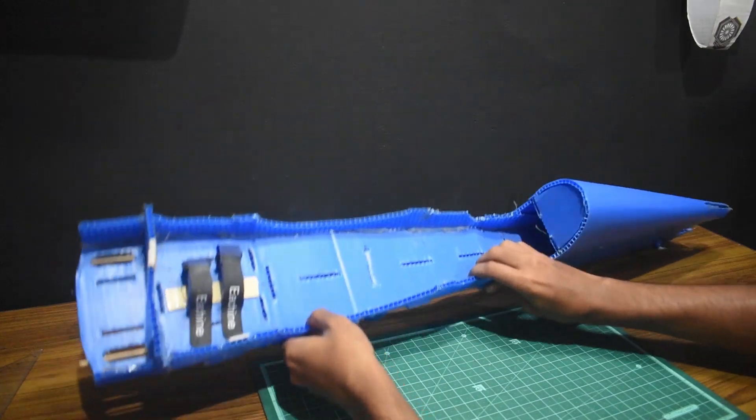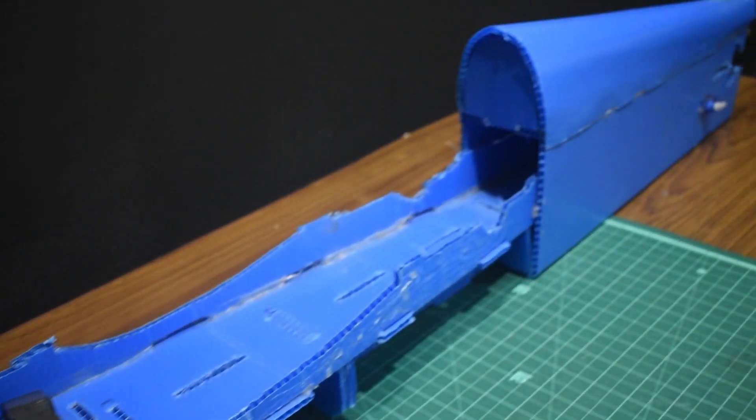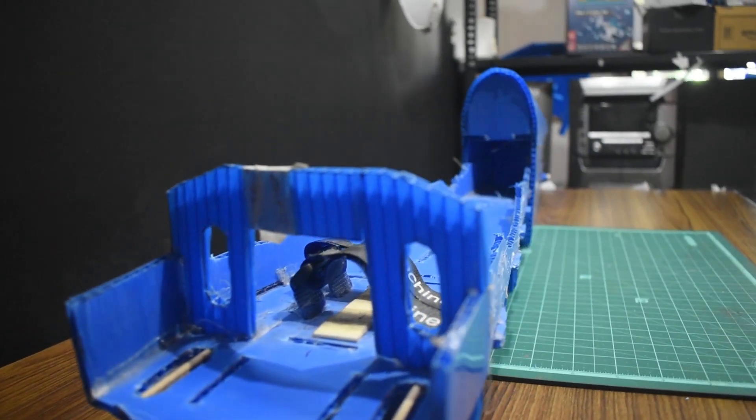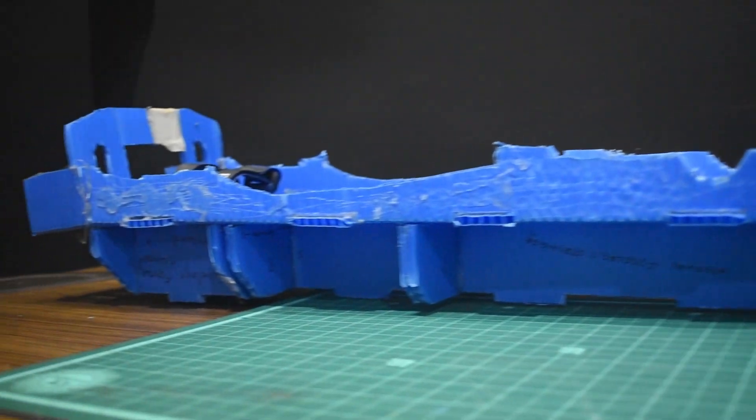Hey everyone, welcome back to Jet Nautix. In this video we are going to build an RC airplane that is the Edge 540. If you haven't already, don't forget to watch part one as this will help you catch up with this video.